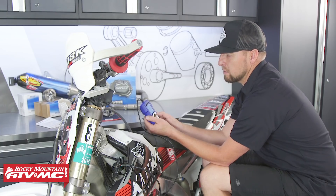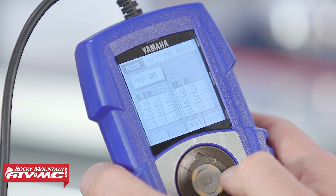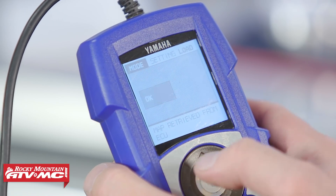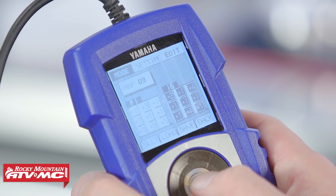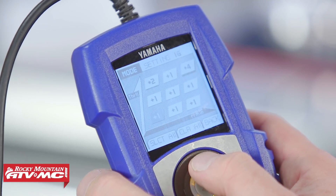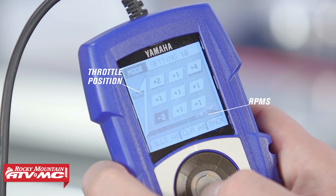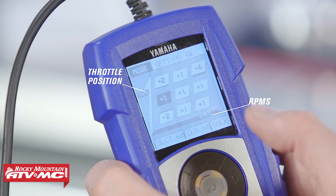In the settings function, you can edit, retrieve, and modify the maps that you want to work with, then load them into the bike. If you hit edit and scroll over to load, it'll ask if you want to retrieve the map from the ECU. Select yes and it'll go ahead and retrieve it. This is the current map that's in the bike. You can scroll up to FI or over to IG — which would be ignition or fuel injection — select it, and then individually go through and modify each individual spectrum of the map that you want to change. If you click on one of these, you can add or take away and then move to the next one.